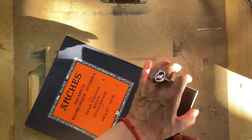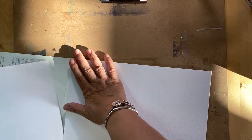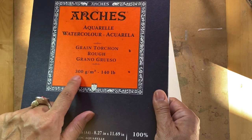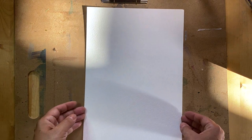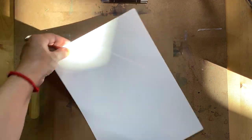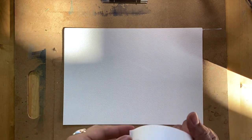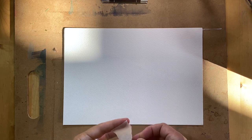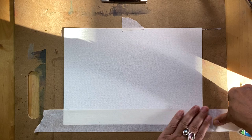I'm going to create it on watercolor paper — thicker paper is better, so I'm using 300 grams; if you can find 400 grams that's even better. I'm going to attach it on a board with masking tape. You don't have to use watercolor paper; you could use any sturdy cardboard, wooden board, or canvas. But I like my watercolor paper, especially if it has texture, just like mine.